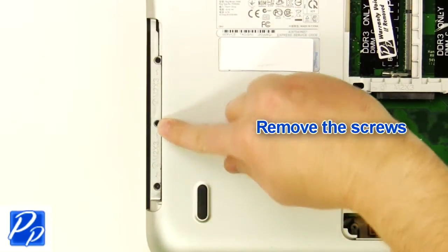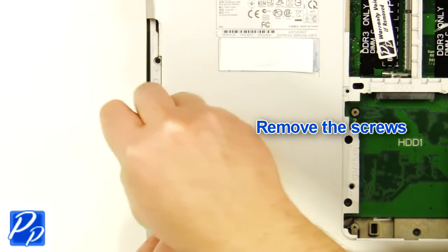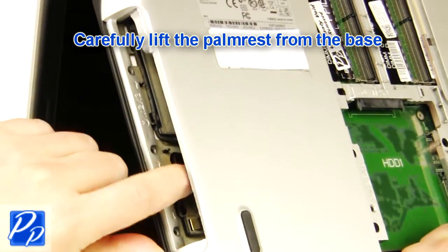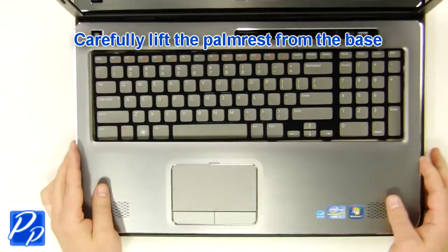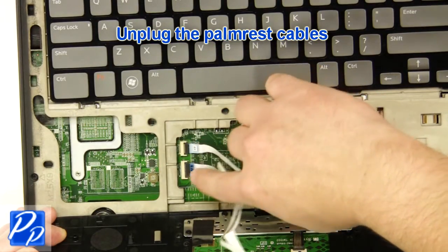Remove the screws. Carefully lift the palm rest off of the base. Unplug the palm rest cables.